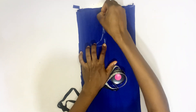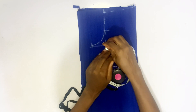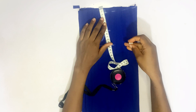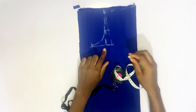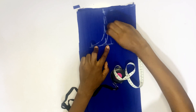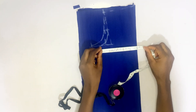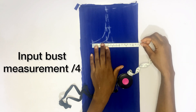That's for the back pattern. On the same fabric, you'll be doing the front pattern. You are going to come in by 1.5 inches and create a slant so that the front neckline is a little bit deeper than the back pattern.